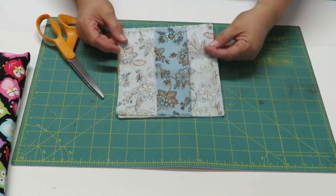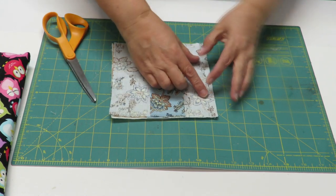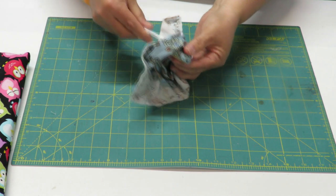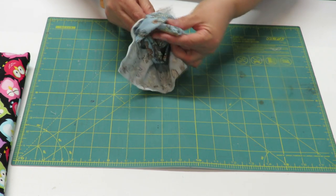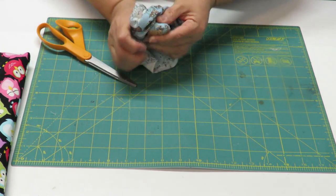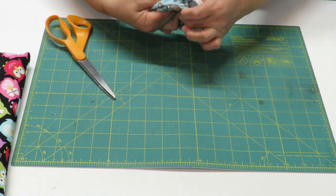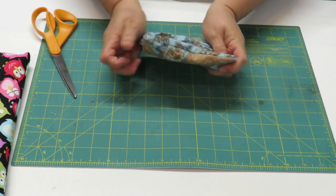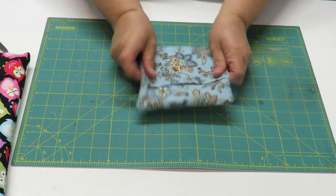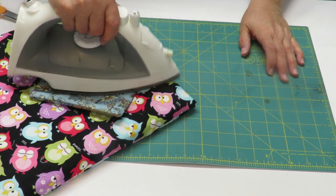Whether you use the pillow cover method or the one-piece-with-opening method, it's now time to turn it to the right side. I'm going to push a little corner out — I'm using my scissors which have a nice rounded tip, perfect for this. Push the corners out first before you fix the rest of the item. I did iron it after I sewed it to seal in those seams. Now that it's turned out, I want to iron it again because turning it over wrinkles up the fabric a little bit.